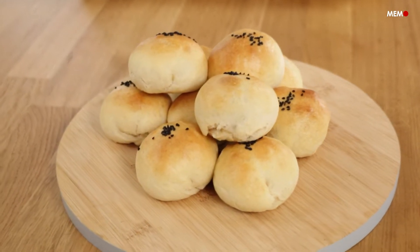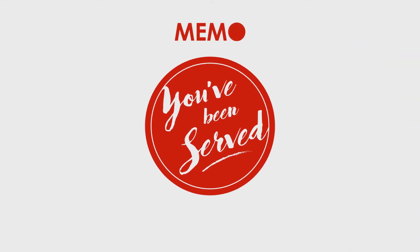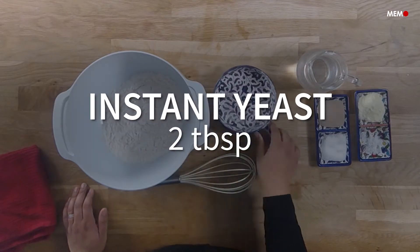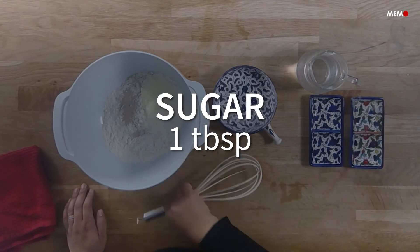Hi, I'm Maa Salah from Middle East Monitor, and today I'll be showing you how to make fatayir jibna. Like many others, I love cheese and I love bread. When put together, there is nothing like it.